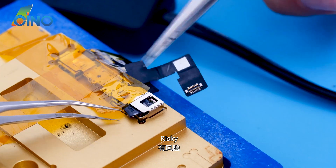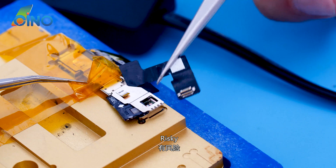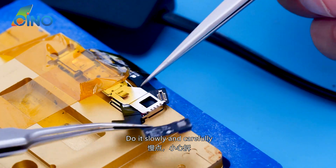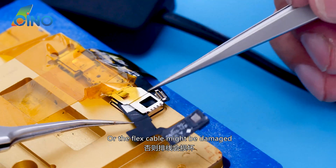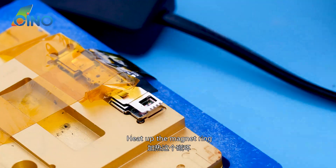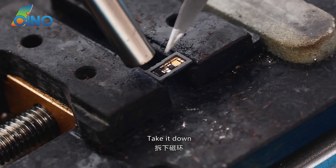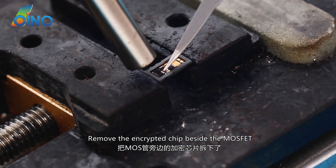This is risky — do it slowly and carefully, or the flex cable might be damaged. Heat up the magnet ring and take it down. Remove the encrypted chip beside the MOSFET.